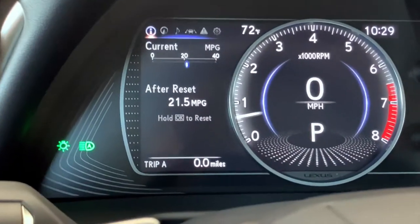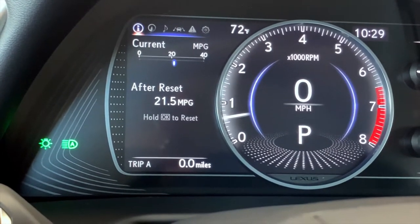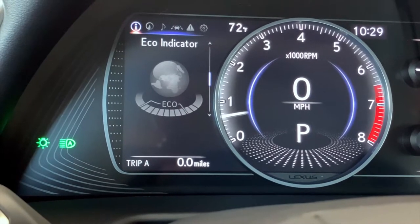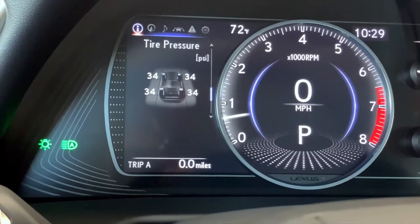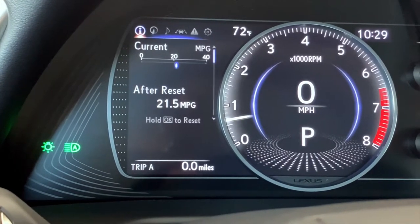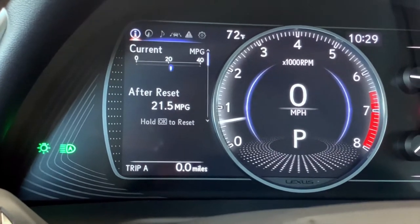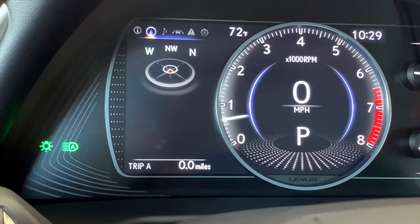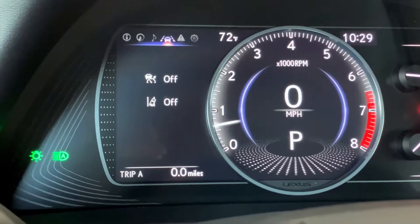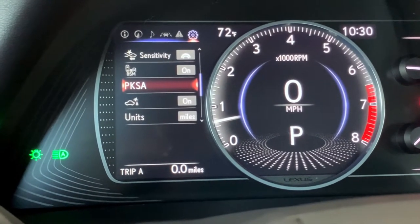Now let's take a look at the multi-information screen. Right now we are in the information menu — you'll see the 'I' at the very top left circled. If we arrow down, we have additional fuel economy information, an eco indicator, tire pressure monitor, and a blank screen option. If I go to the right, I'll have a compass, right again to music, right again to the screen that monitors our lane keep assist and cruise control, right again to messages about service, and right again into settings.